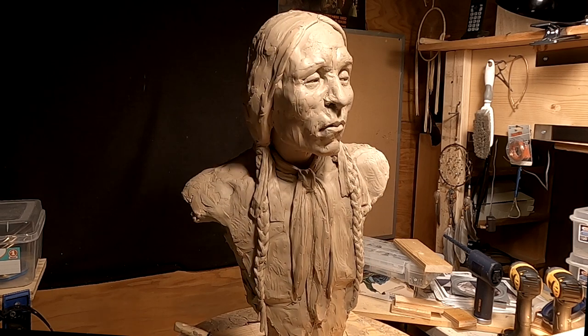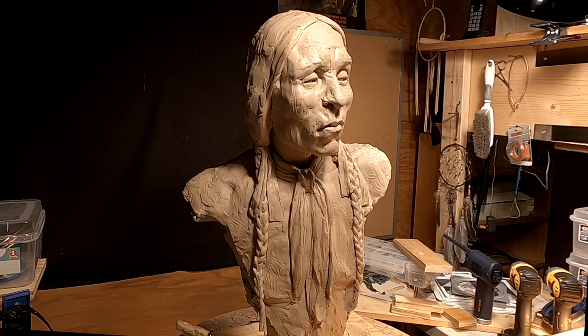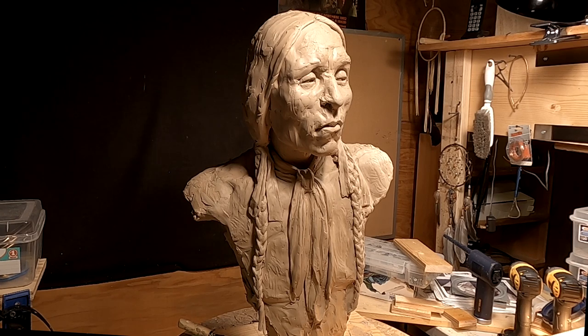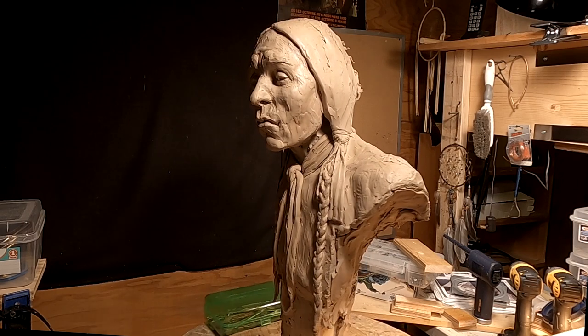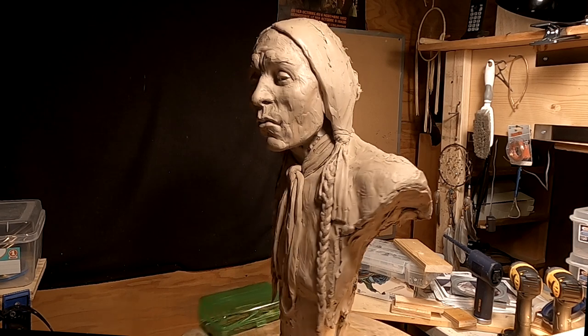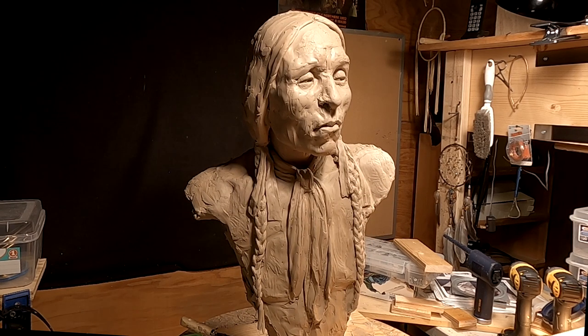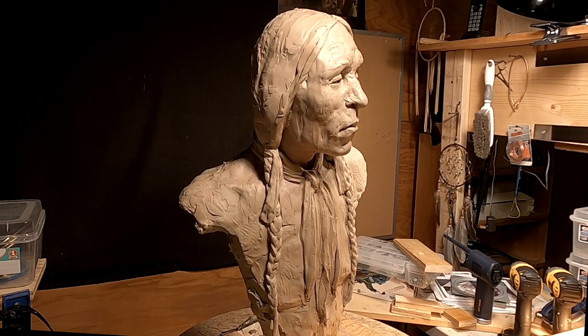I'm going to try to do some justice to this gentleman — this Cheyenne warrior from the southwest part of the country. He lived a lot of his life on the Kansas plains. I've got to call it quits because the clay ran out. The clay I have now is old clay, not the same type I've been using — it's a little more lumpy and harder.